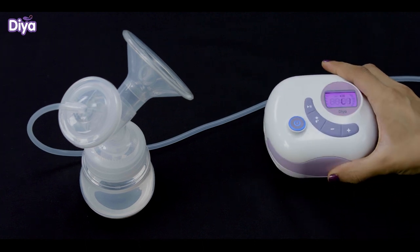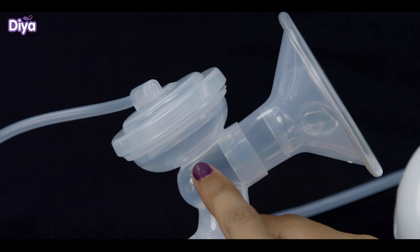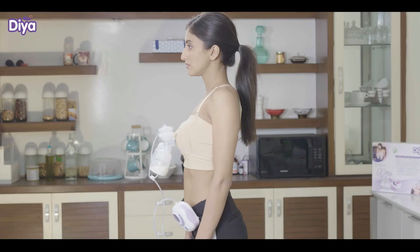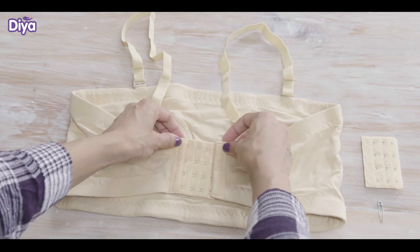When the motor is switched on, the silicon diaphragm should start moving up and down. If not, please ensure that you have assembled correctly. Now wear the pumping bra and adjust it according to your size.